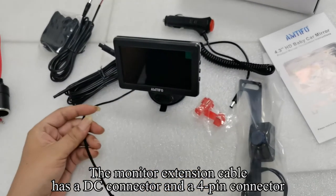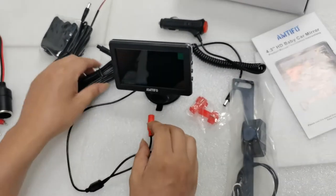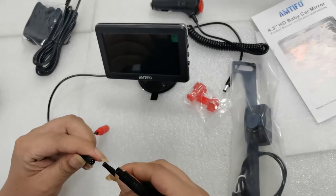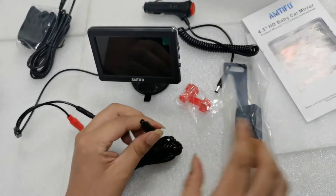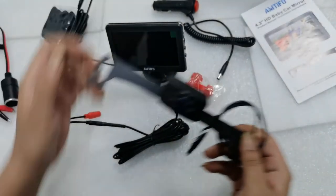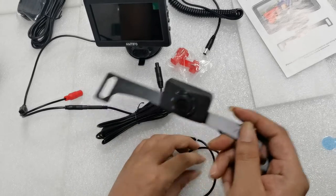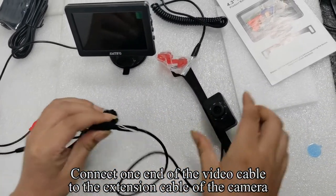The monitor extension cable has a DC connector and a 4-pin connector. Pick up the video cable and connect one end of the video cable to the monitor's 4-pin connector. Pick up the camera and remove the protective film from the camera before use. Connect one end of the video cable to the extension cable of the camera.